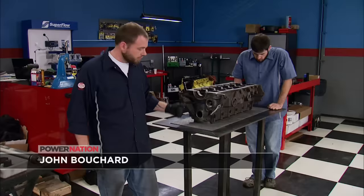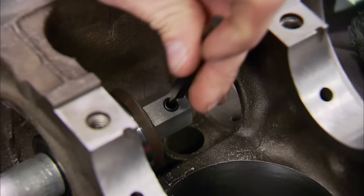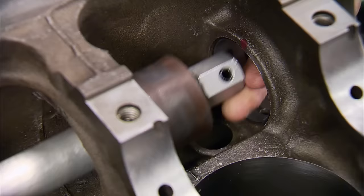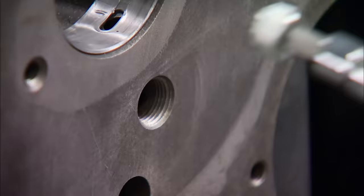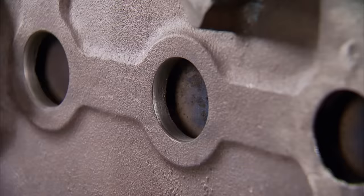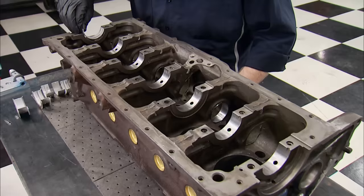We're going to use a sturdy all-steel table for the entire assembly. Sealed Power cam bearings will be the first thing to go in. Using the install tool, carefully position the bearing so the oil passages line up with the oil galleys in the block. Next up are the oil galley plugs — if you miss one, you'll get a couple of warnings: an oily mess and/or no oil pressure. Using a generous amount of Loctite gasket sealer, install the freeze plug so the leading edge of the lip is just behind the edge of the block.